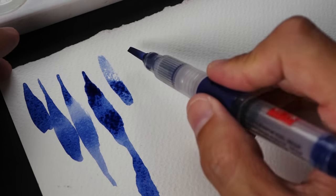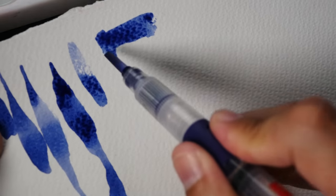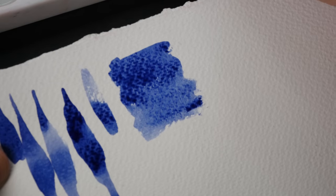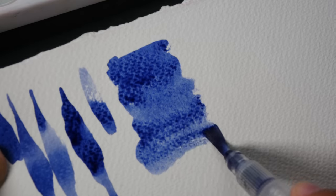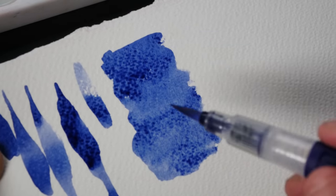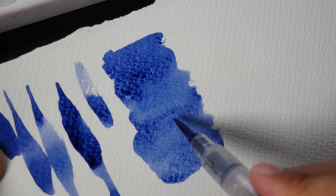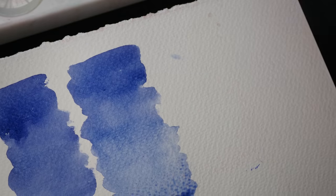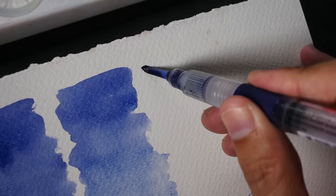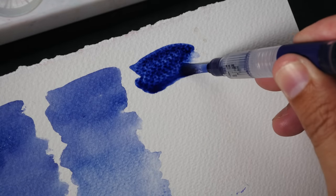Let's try and create a flat wash. For this particular flat wash I am not pressing, I'm not releasing any water. If I release water then it's going to be diluted — it's going to be a gradated wash. Let's try and create a gradated wash. As I paint this, I'm going to press the button on the side to get more water out.